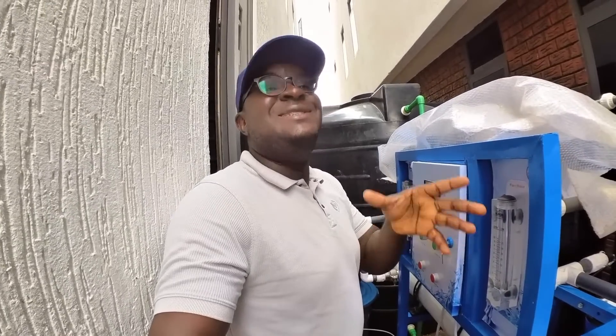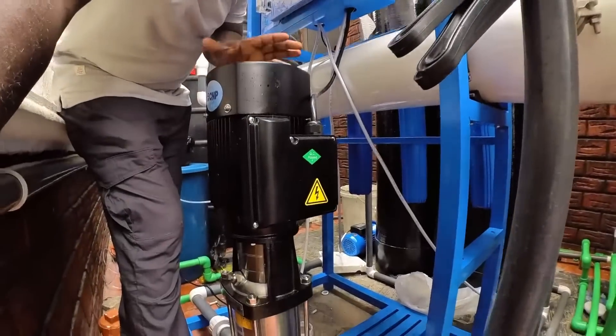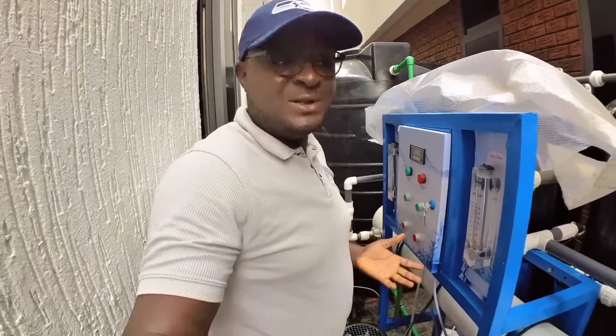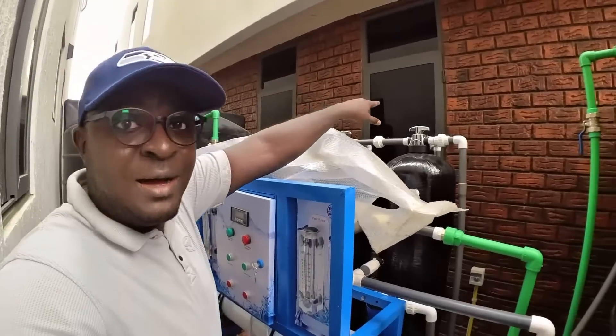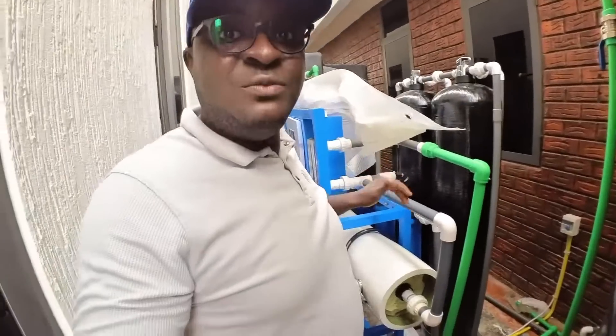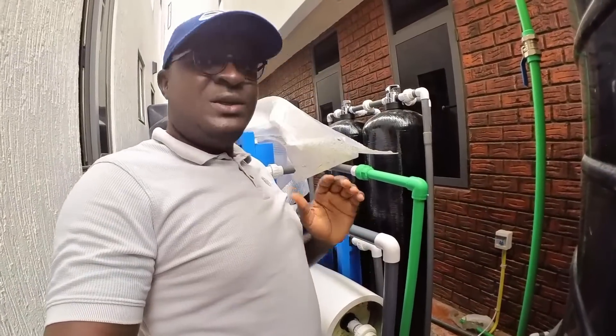The reverse osmosis starts from this pump, called your high pressure pump. The high pressure pump takes water from your pre-treatment vessels and sends it to the membrane vessels.